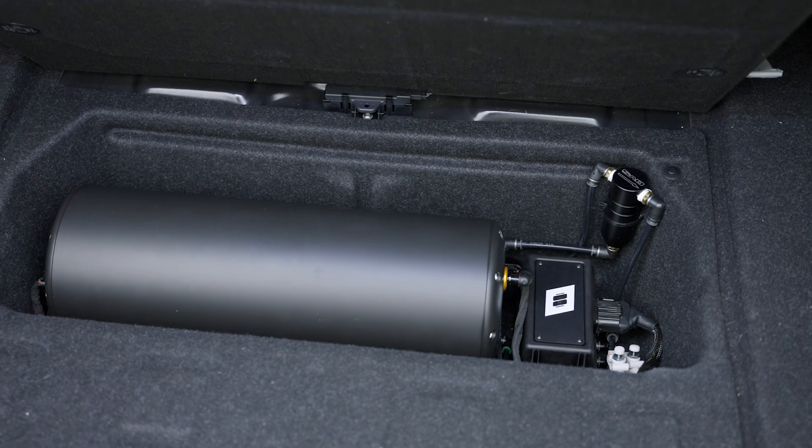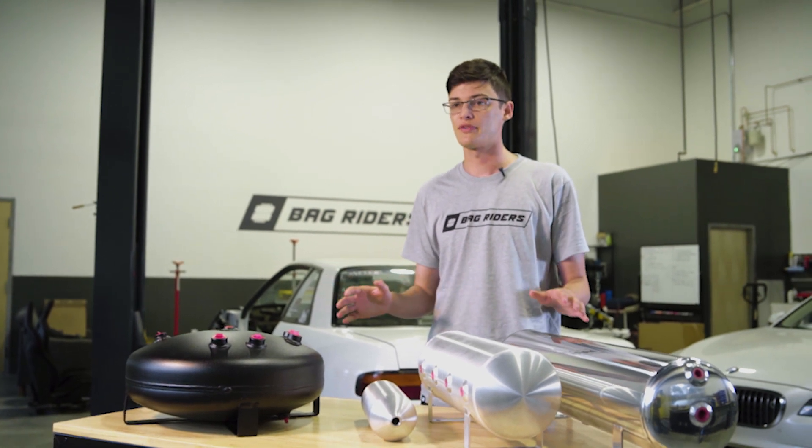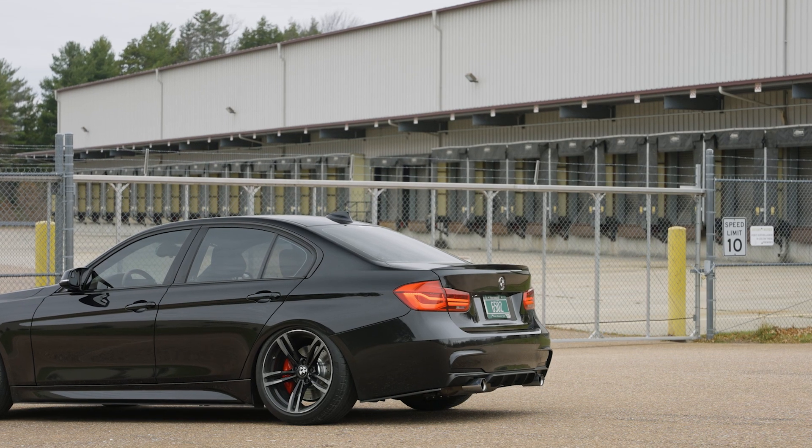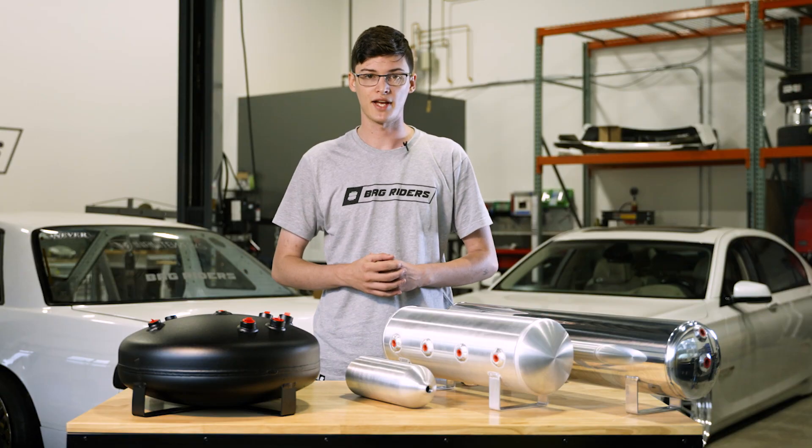A smaller tank will have less air on reserve to fill your bags, but will fill quicker. If the tank is too small, then you may be waiting for your compressor to fill the tank up in order to air up. In any case, pick the tank that suits your air ride setup best.